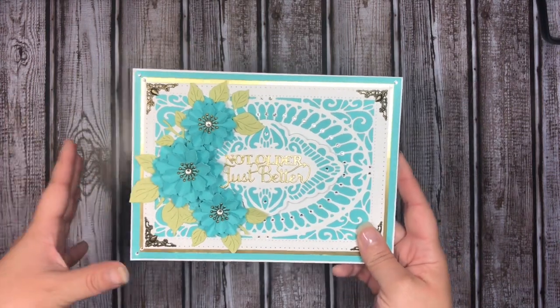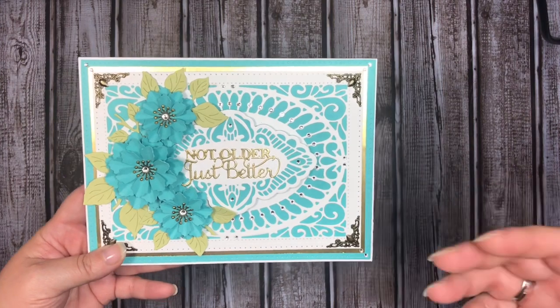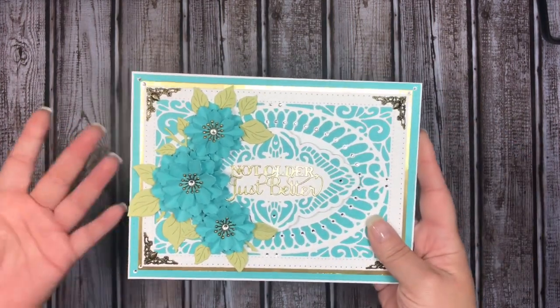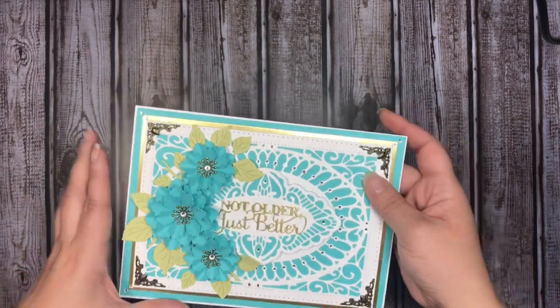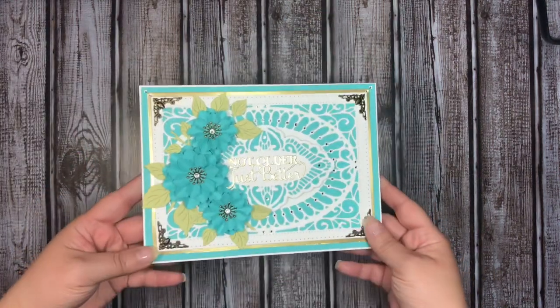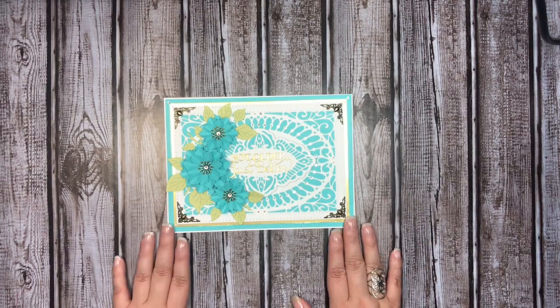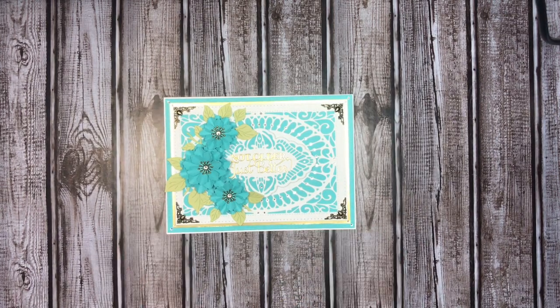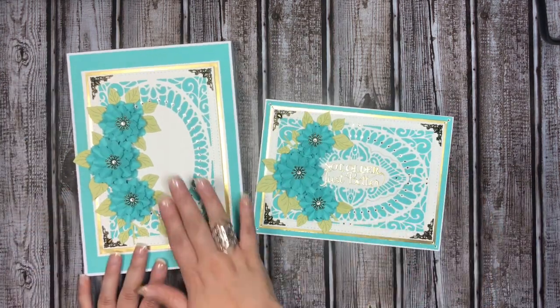Here is the card itself. It seems like a lot but it's just some beautiful decorative elegant dies that make it look like a complicated card, which it definitely is not. The inside I have not done anything to yet — I will be matting it and then stamping a sentiment on the inside — but that is essentially it for my card.